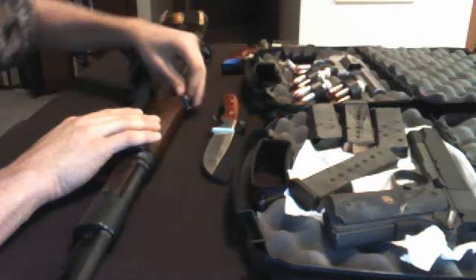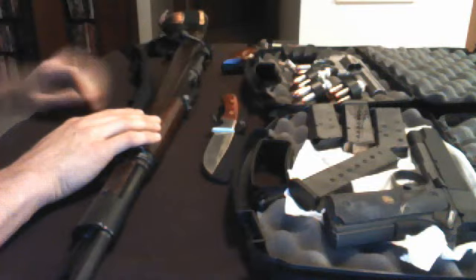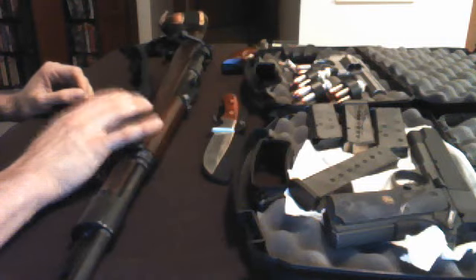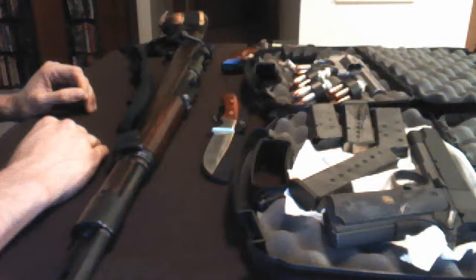I'm one of those guys who enjoys YouTube surfing every now and again, and I came across some stuff — the five things you would take to the zombie apocalypse. I've seen a lot of people do these videos and I've really had a lot of fun watching them. I want to thank all those people who've posted those.